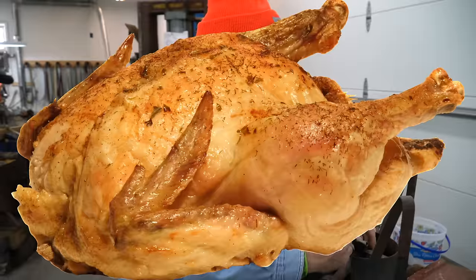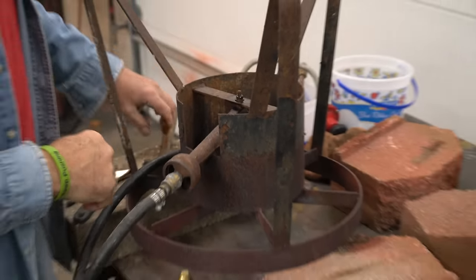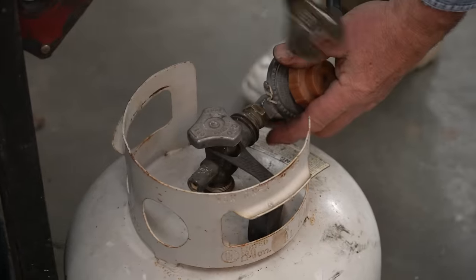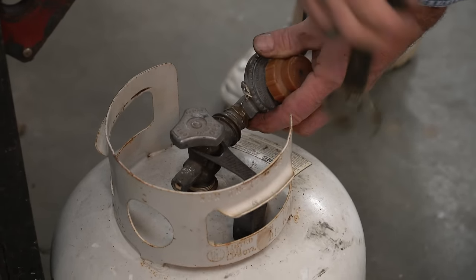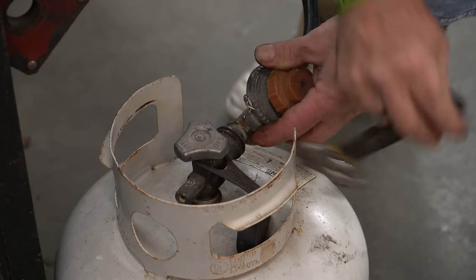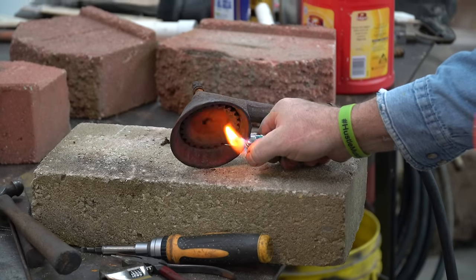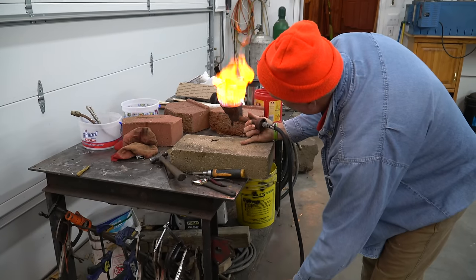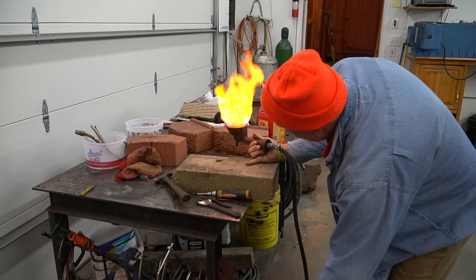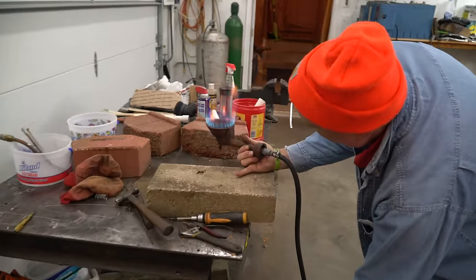Plan B. I've got another turkey fryer we're going to try to use — it's got a regulator on it, which you've got to have. We'll get that tightened up. Lefty tighty, righty loosey on propane — you've got to turn it the opposite direction and tighten her up. That bad boy will work good. Lots of flame on this one.